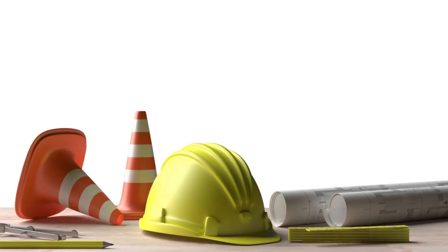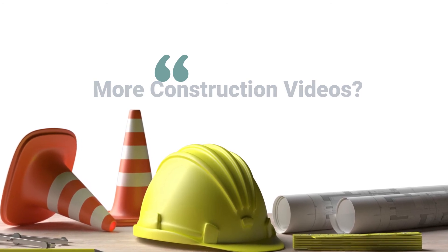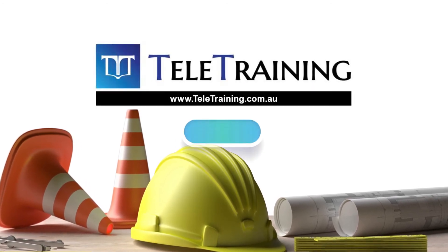Was this short video interesting? You can find many more practical videos about the construction industry at www.intellitraining.com.au. Sign up now.